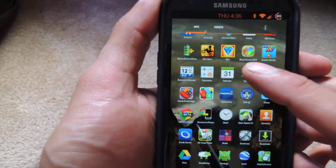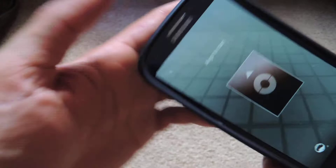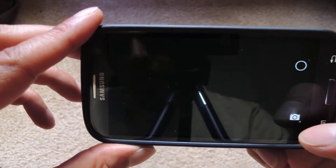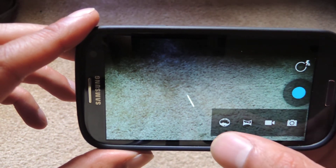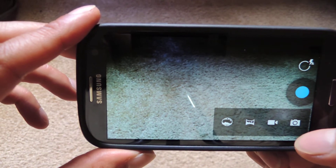Go ahead and fire up the camera. Mine is already in Photosphere mode, but yours is going to look just like this. Just tap the camera button, and you have Photosphere, Panoramic, Camcorder, and the regular camera.